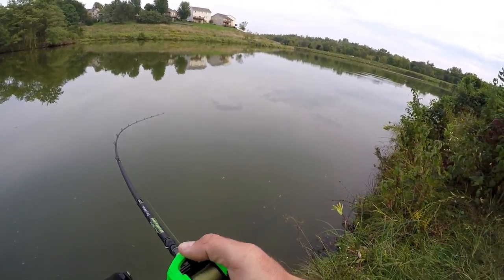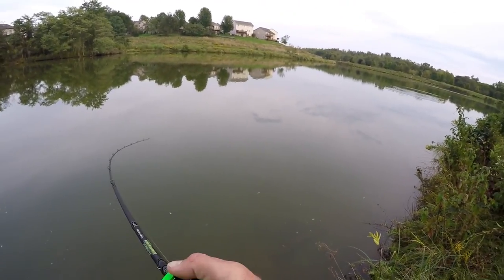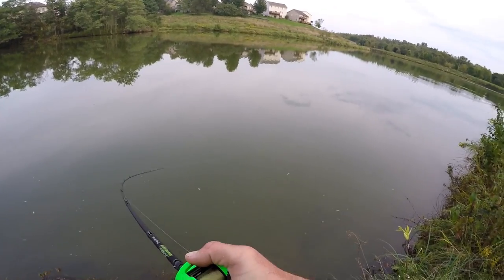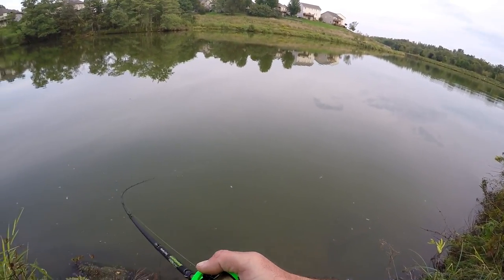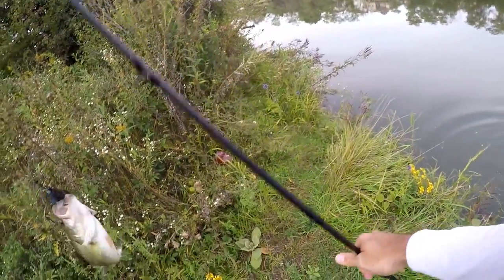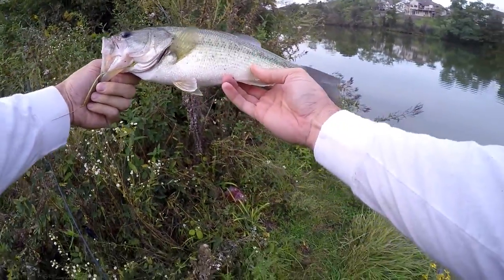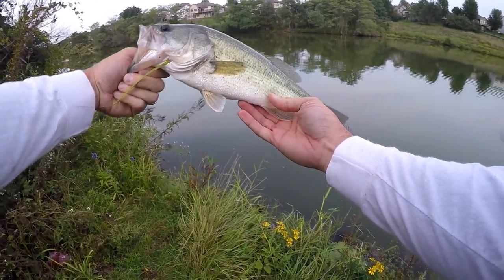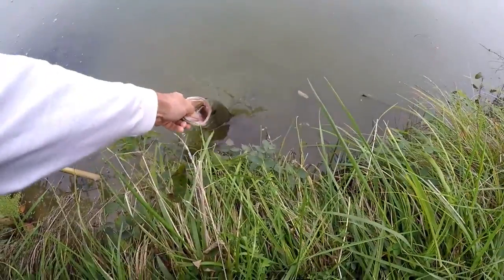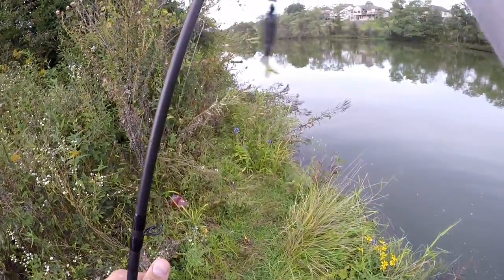There we go — decent fish! Feels like a decent one. Hate to say it but that is the Z-Man Jackhammer. Boy that was way far out on that cast — this thing will definitely kick it out there. Not a big dude but that's a decent start, actually a pretty chunky fish. Easily a pound and a half fish. First dude of the night on the Z-Man Jackhammer!